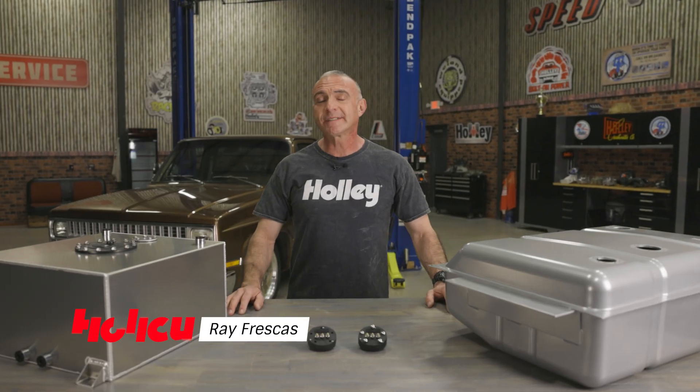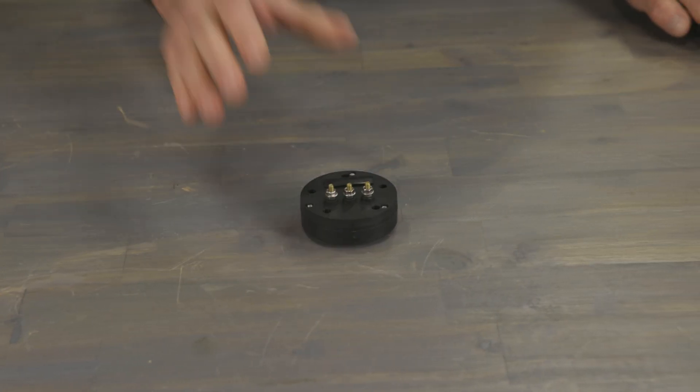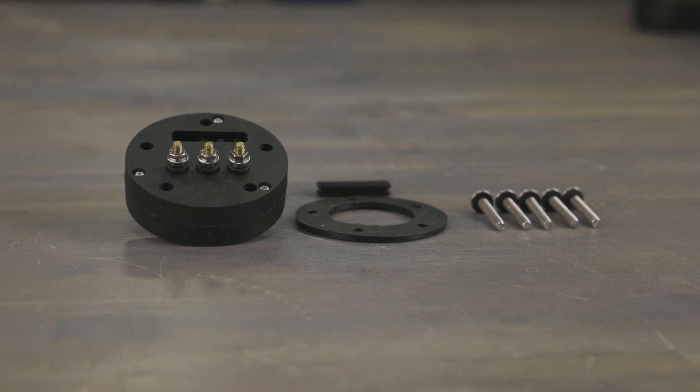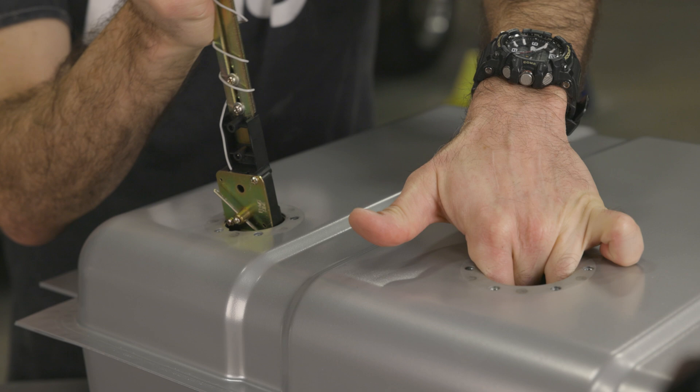If you've ever had to wrestle with fuel sender inaccuracies with your gauges, you know what a hassle that can be. Well, those days are over with Holley's EZ-Level. Holley has upended the fuel sender market with this revolutionary laser fuel sender. No more dealing with float arms or trying to figure out resistance — as long as you've got an electronic fuel level gauge, the EZ-Level will work for you.